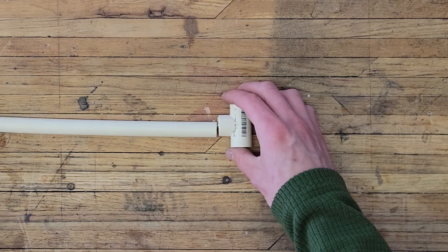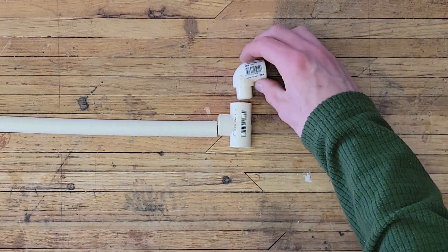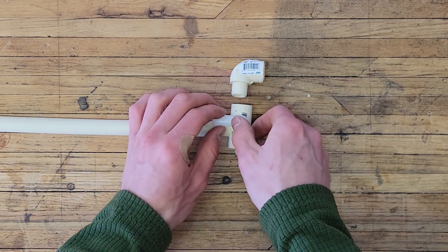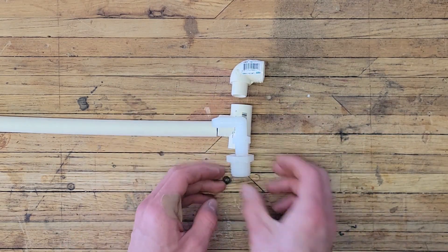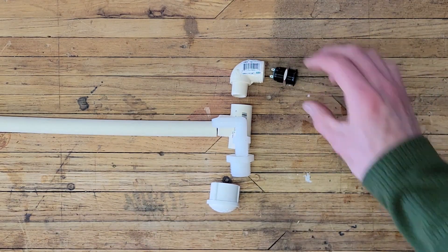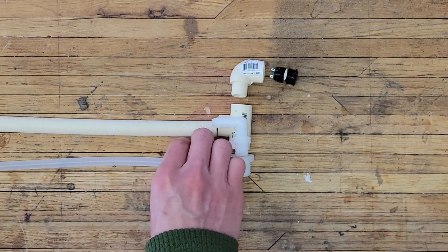To get started, I have a half-inch PVC pipe, a T-connector, an elbow connector, a 3/8-inch silicone tubing elbow, as well as a half-inch adapter and a half-inch cap. I also have a small push-button switch and the silicone tubing itself.